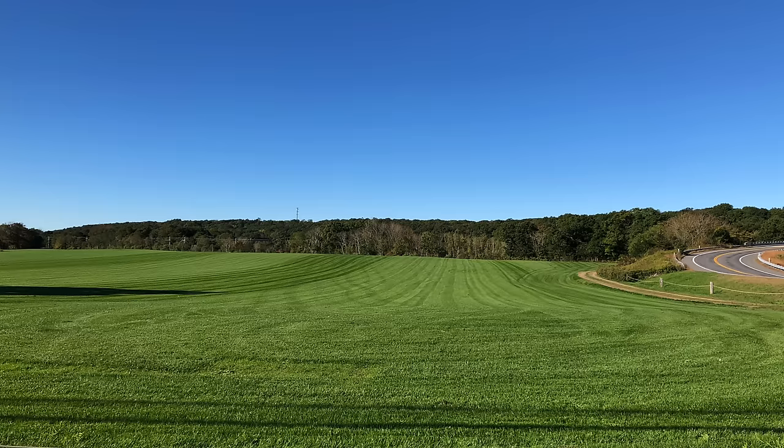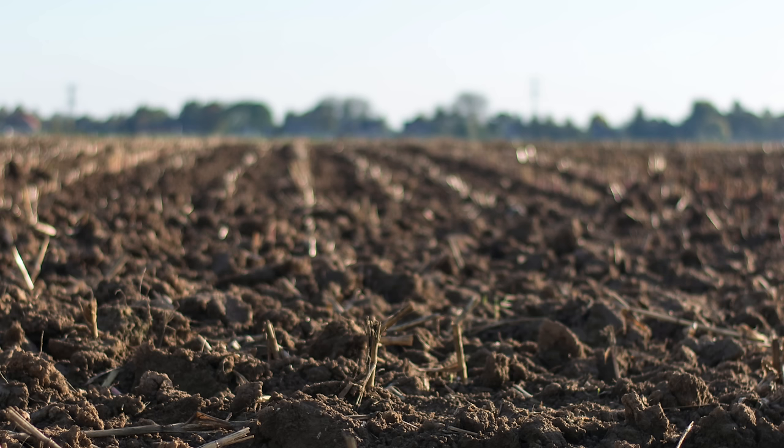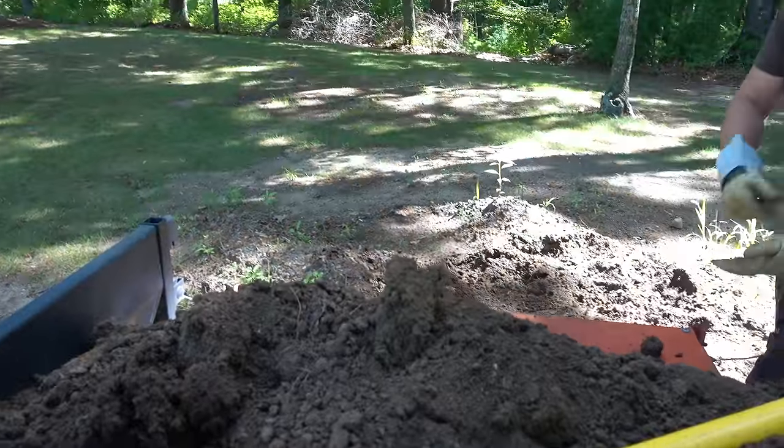A beautiful lawn that's level and just looks great — part of the way that you get there is with top dressing. So the first thing we need to think about with top dressing is what kind of materials can we use, and there are a lot of choices out there. The most common is going to be just plain topsoil — it can be screened — but basic topsoil is the building block for most top dressing jobs.